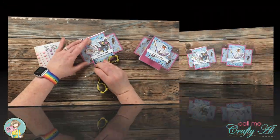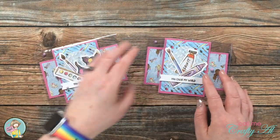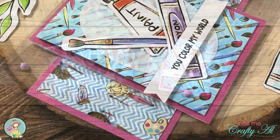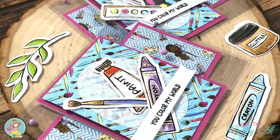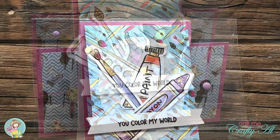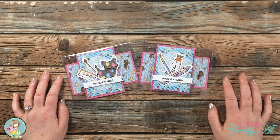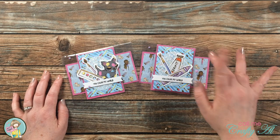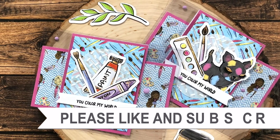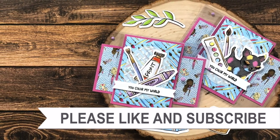And here's a look at the finished cards. I hope you enjoyed seeing how I put together today's two clear cards. If you did, a thumbs up is appreciated. I hope you're having a crafty day — bye bye! Thank you so much for taking the time to watch all the way to the end of the video. I hope you'll consider clicking on one of the playlists or videos I have linked above.